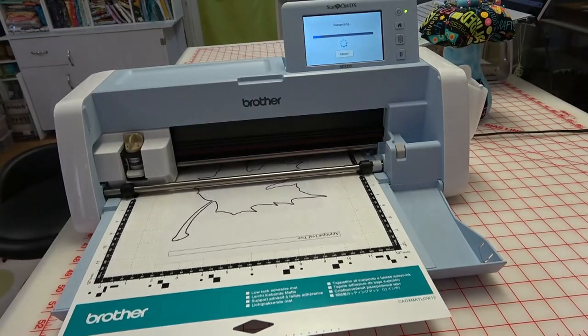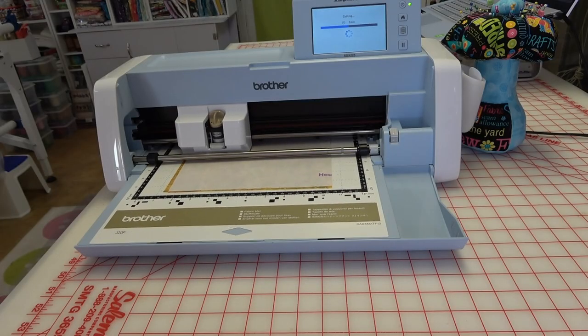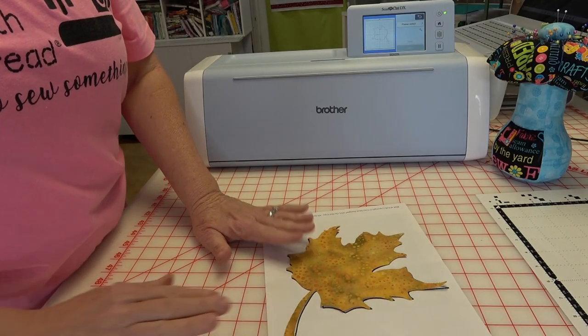Join me as I use the Brother Scan and Cut to create fabric applique pieces from printed paper designs. From the comfort of your own home, join us virtually December 3rd through the 5th. You can register online at Quilts.com, and I hope to see you there.